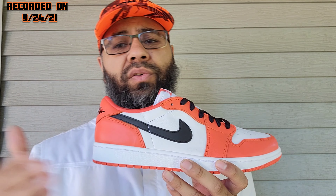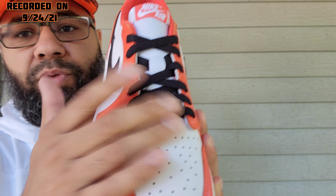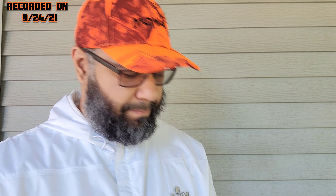These are fire — prices aren't too bad right now. Moving on: it's an all-leather upper. On the mudguard area you've got orange — the box says orange, not starfish despite what people are saying. Orange runs up through the eye stays, and toward the heel you've got white leather. You've got perforations, a white nylon tongue, white smooth leather on the side panels, a black swoosh, black Air Jordan Wings logo, and black laces. You also get additional sets of laces — an orange set and a white set.